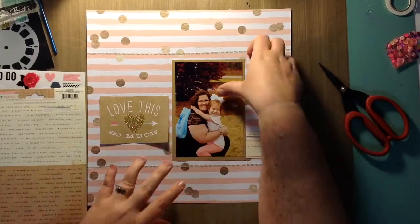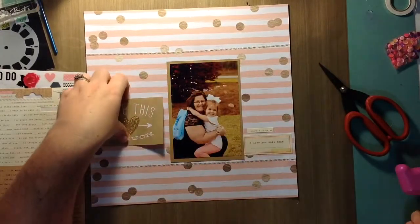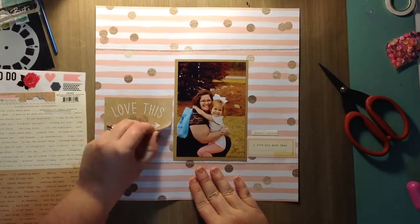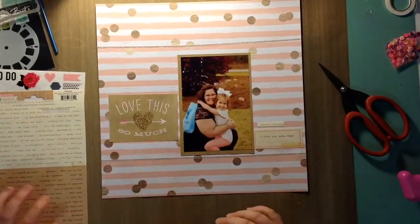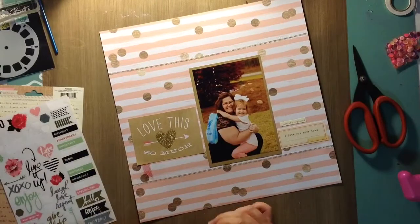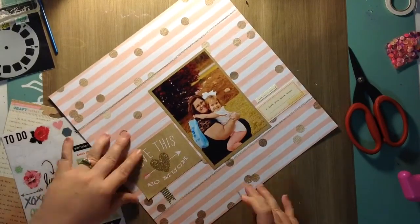I absolutely love this picture of my daughter and I. I had my mom take it with my phone and I put some kind of filter on it — I just like the way it looks. I glued this sticker down but it wasn't laying right, so I put a little extra adhesive behind it. Then I grabbed the Heidi Swap stickers — little banner flag shapes — one is a pink coral and the other is gold-foiled stripes.